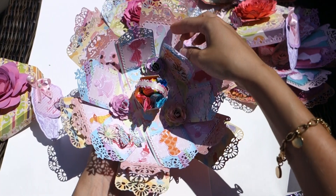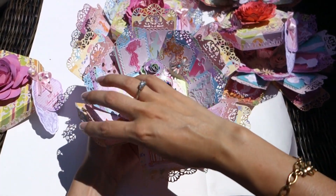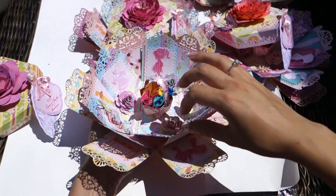So as you can see, I pre-cut all from different paper. And I still have a majority of them.